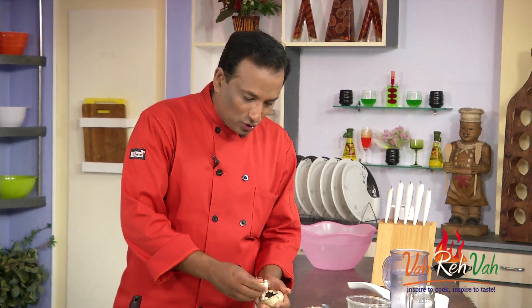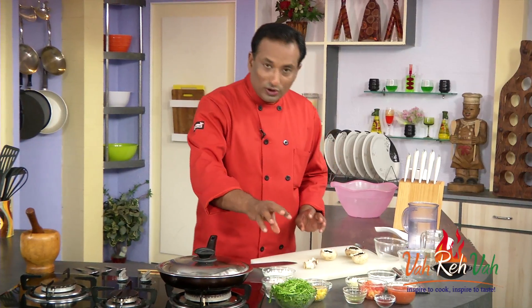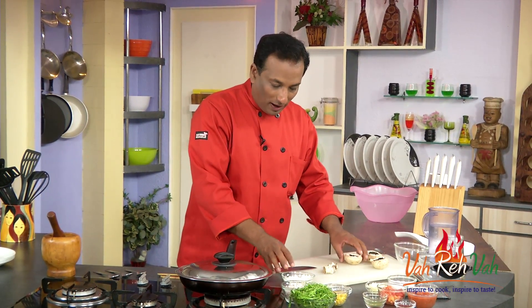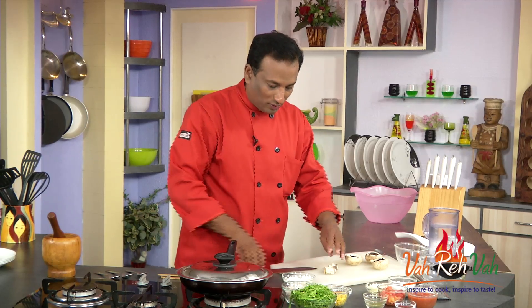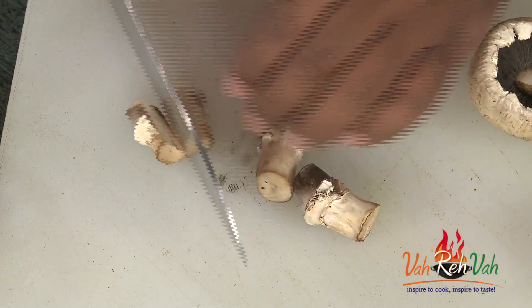We're going to take the mushroom and pull out the stem, because we're going to chop them and use them in the preparation. We're going to cook spinach, corn, and Indian cottage cheese along with mushroom and then stuff these mushrooms.